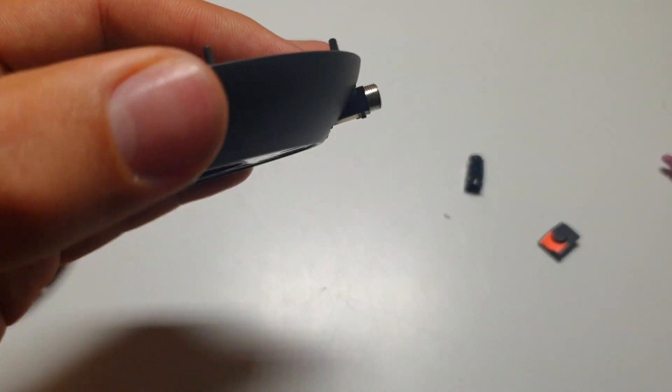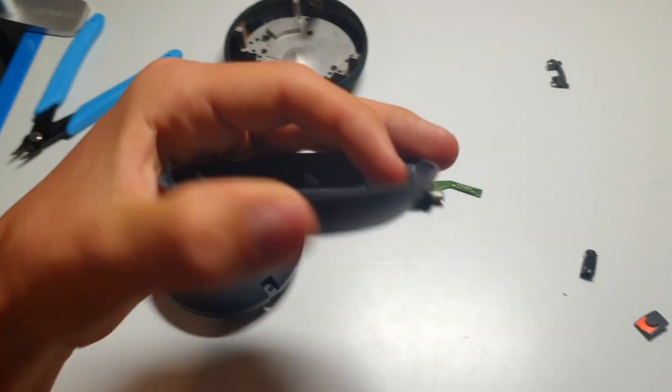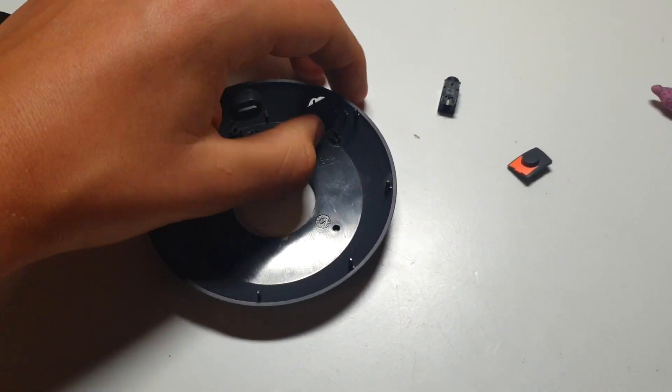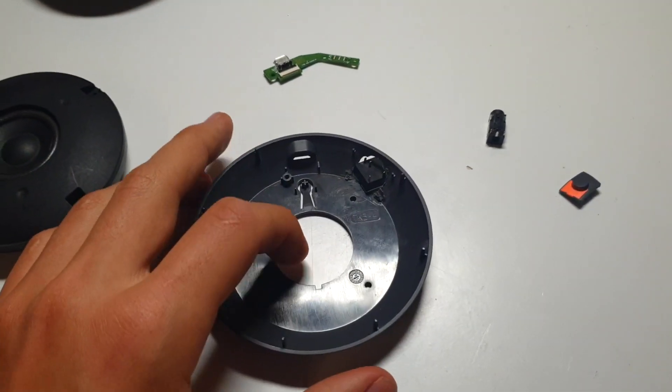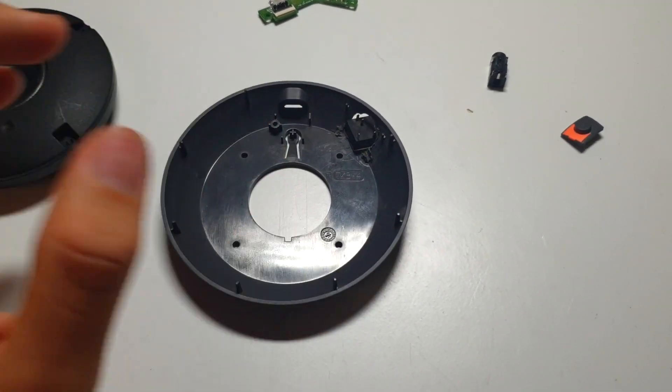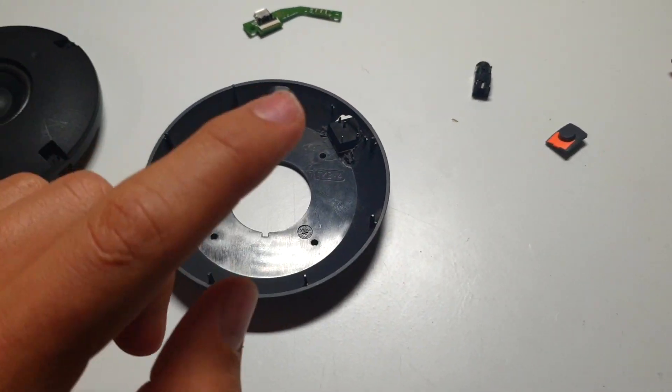Because of that, it's going to be sticking out quite a way, but that's okay. Now the next step — because I've already drilled my hole — will be putting this in place and then wiring it up.